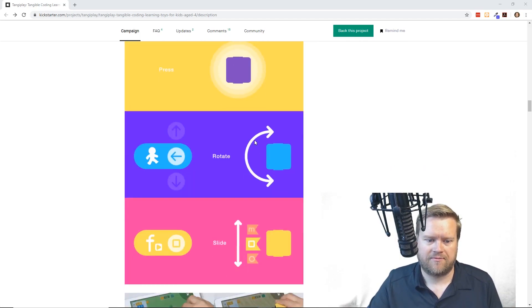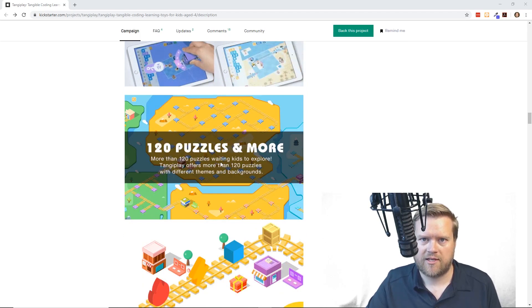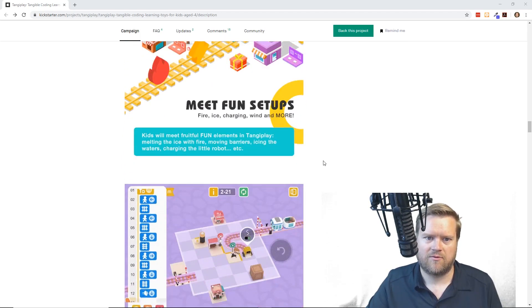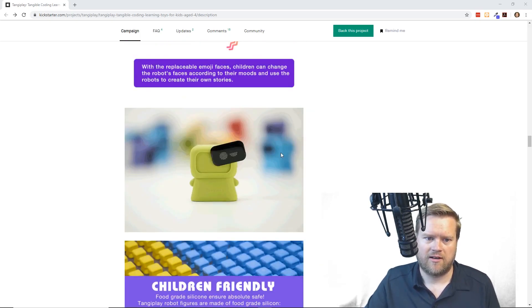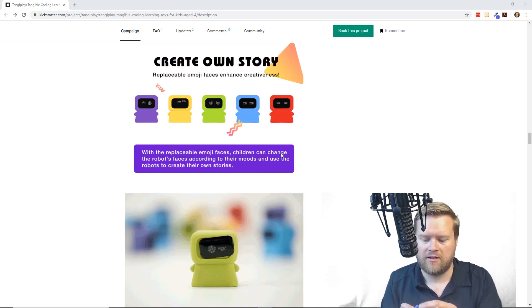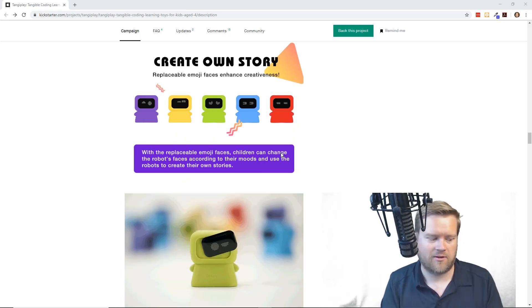Yeah, magic wow interaction — you can rotate it. They have 120 different puzzles in it. There are some fun secrets which I haven't even gotten that far. We were just doing the basic ones, and you can even create your own story because each one of these has its own face that you can put on, and you can have little different faces on these too, which is cool.